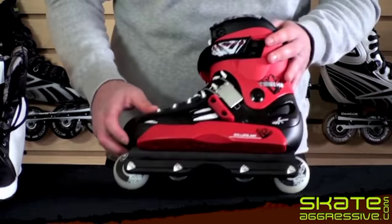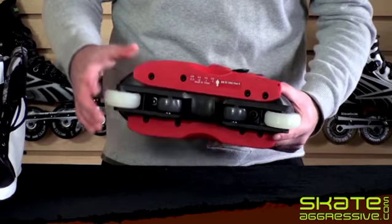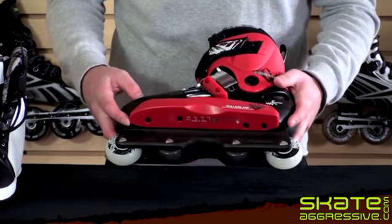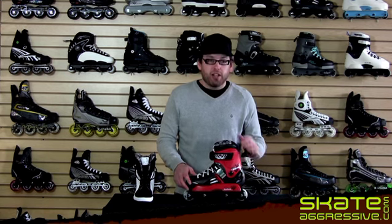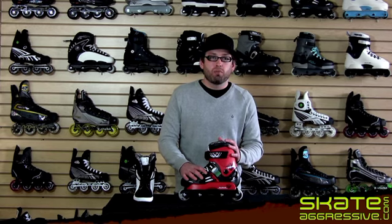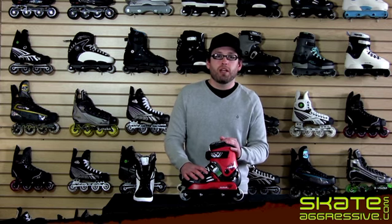Moving on back to the boot — the sole plate here is fully replaceable. Anything down here is replaceable in case you break it or wear it out. This is your solid intermediate to advanced level skate that I would recommend for somebody who's been doing this for a while, and this has been the Rollerblade Solo Tribe HD.